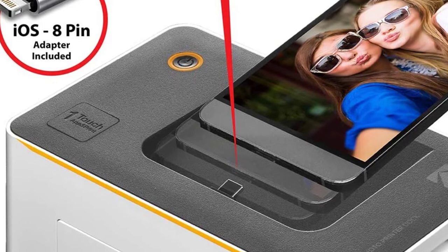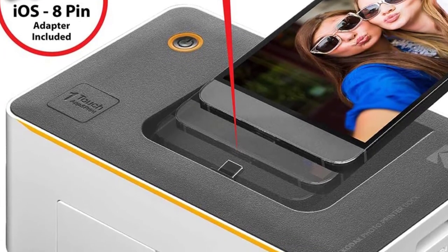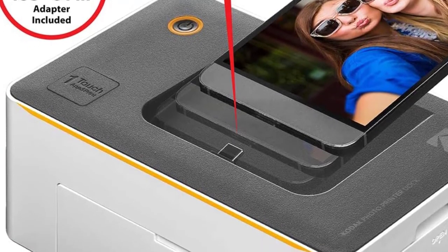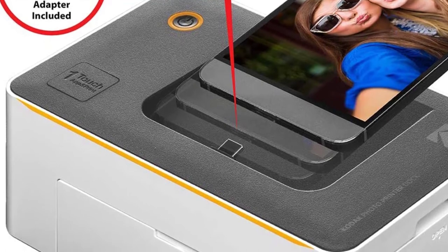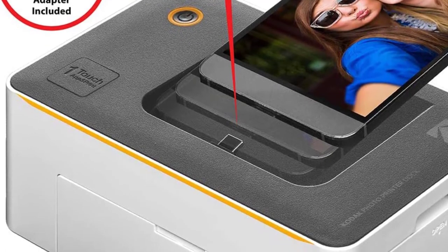Why would you choose this over other printers? Portability is the biggest reason. The second is the custom border layer — you can customize the border of your photos. The third is the electric bill saver — it costs less than charging your phone.